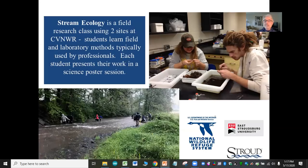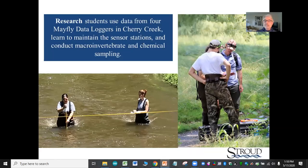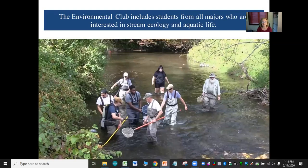The stream ecology class is a field research class where students learn field and laboratory methods typically used by professionals, and they present their work in science posters. Research students use data from four Mayfly data loggers in Cherry Creek and learn to maintain sensor stations and conduct macroinvertebrate and chemical sampling. The environmental club includes students from all majors who are interested in stream ecology and aquatic life.